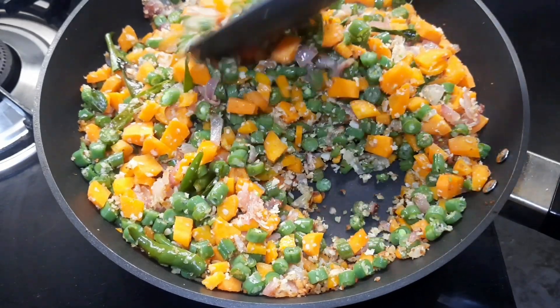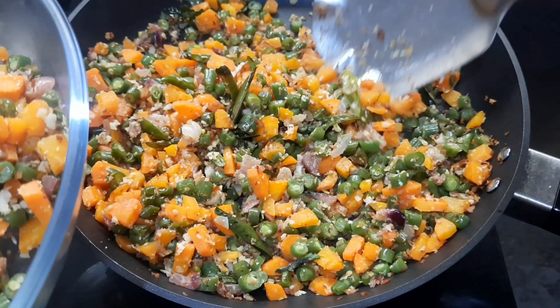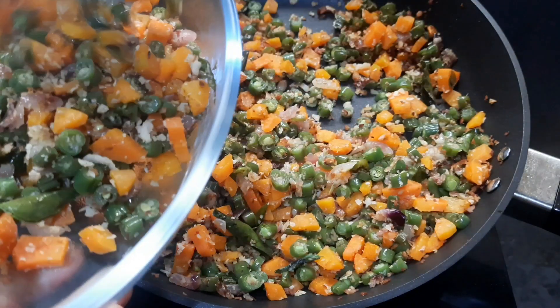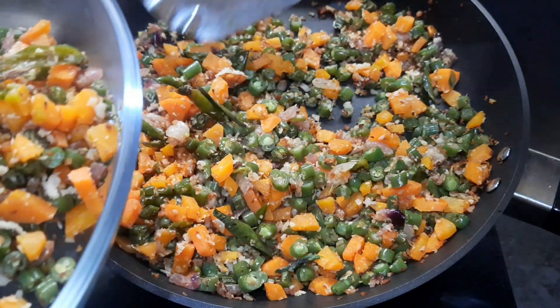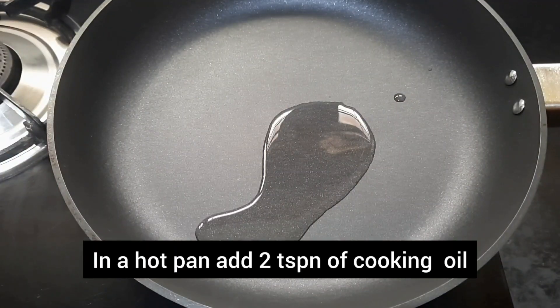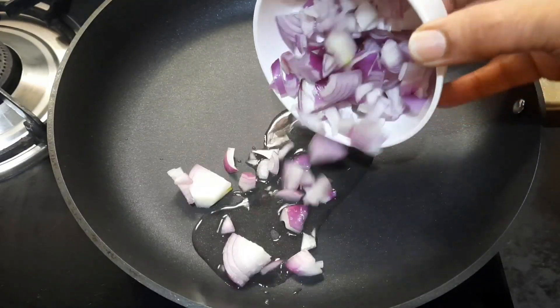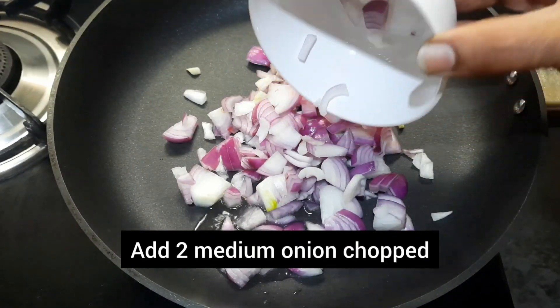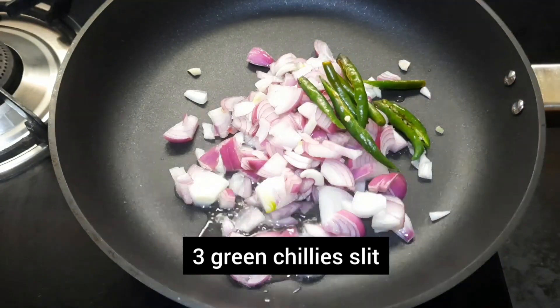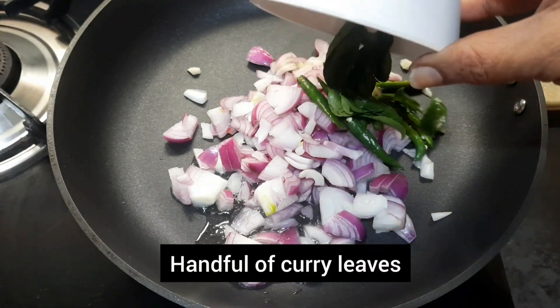It can be garnished with grated coconut. Welcome to Rachi's Cooking Flavors. In today's video I am going to share with you how to prepare carrot and beans stir fry. Let's get started. In a hot pan, add 2 teaspoons of cooking oil, 2 medium onions chopped, 3 green chilies slit, and a handful of curry leaves.